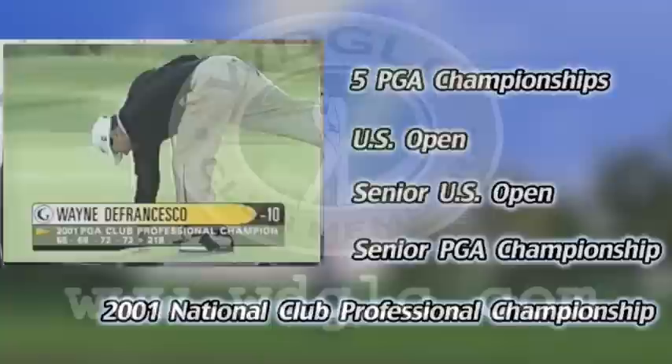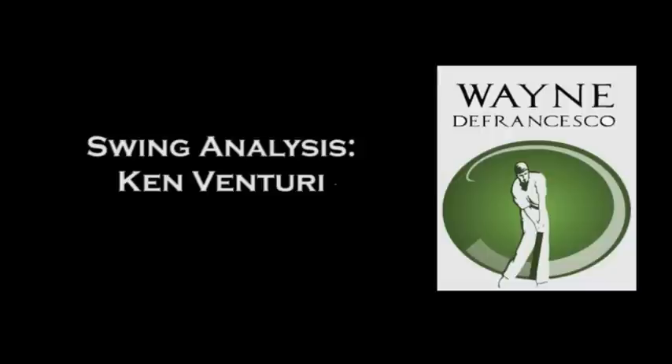Looking to maximize your golfing potential? Learn how from one of the world's best golf instructors. Join today at WDGLC.com.